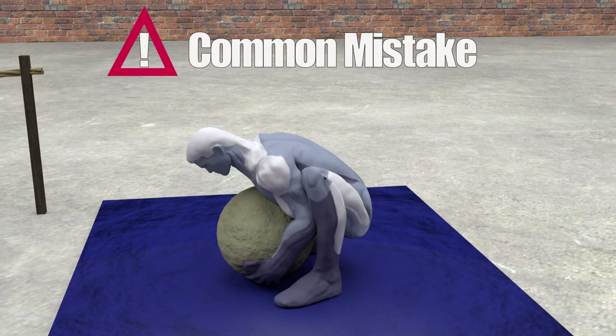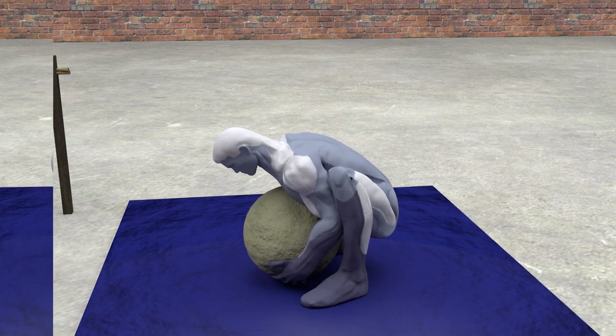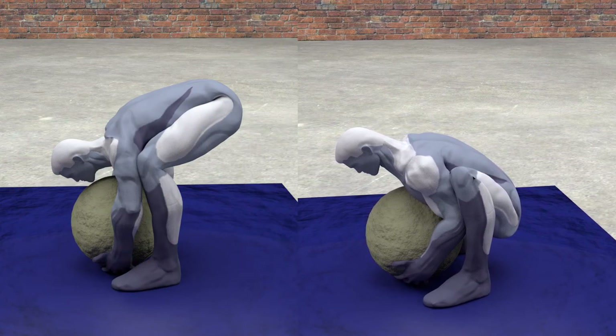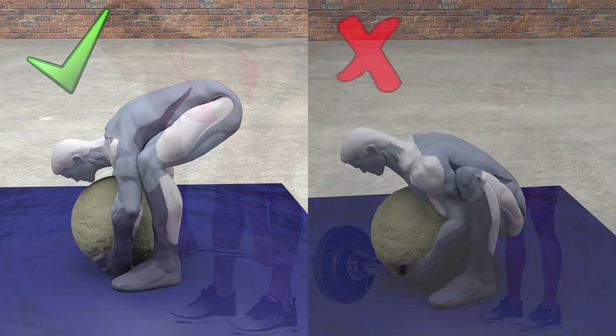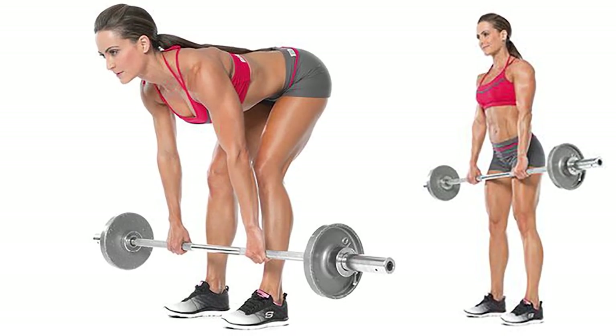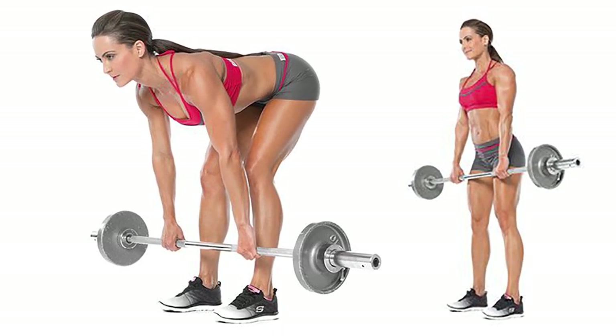A common mistake is to squat down and bend your arms trying to scoop up the stone. However, this forces you to bend far lower down as well as putting a lot of strain on your biceps, if you are actually able to lift it from this position.